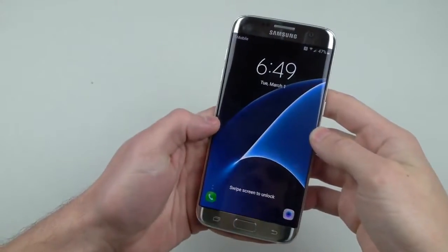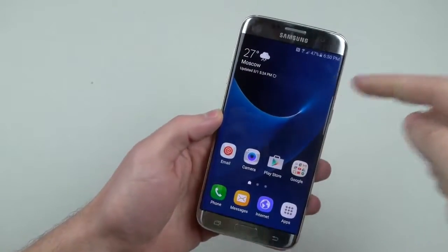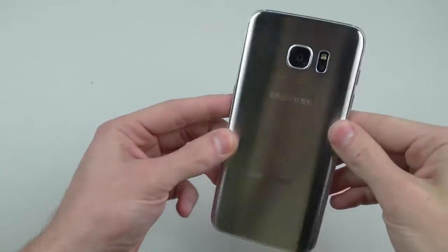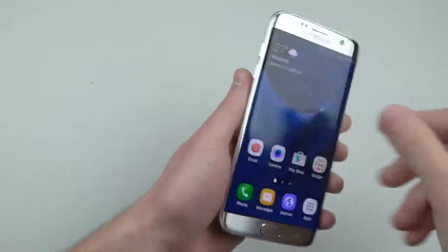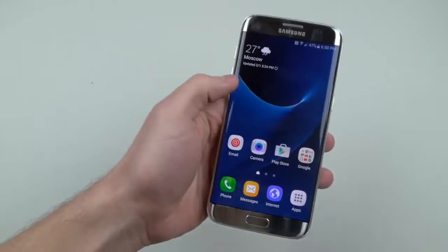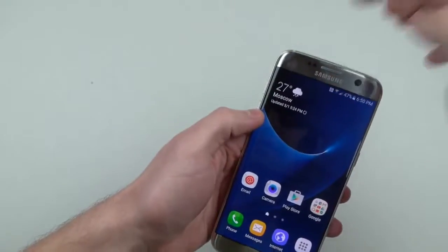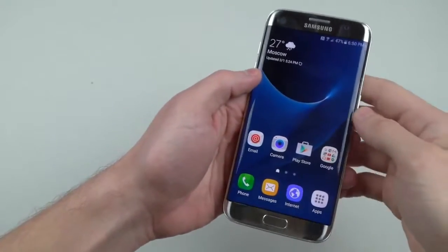What is up guys, TechRacks here. In this video I've got a beast — this is the new Galaxy S7 Edge. I want to show you guys a little bit here in detail. This thing is amazing: titanium silver color, 40% improved battery life, better camera, micro SD expansion, and it's water resistant again. This is amazing.